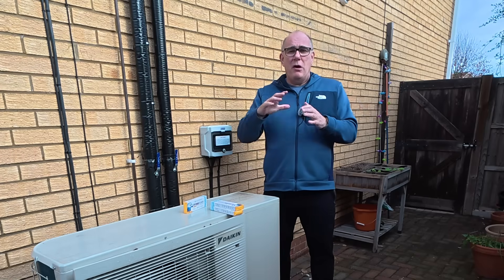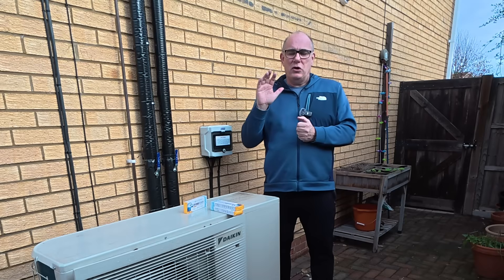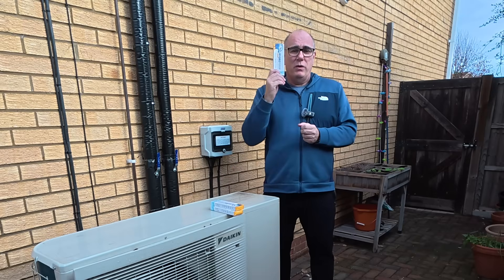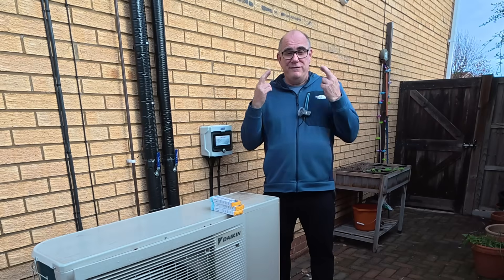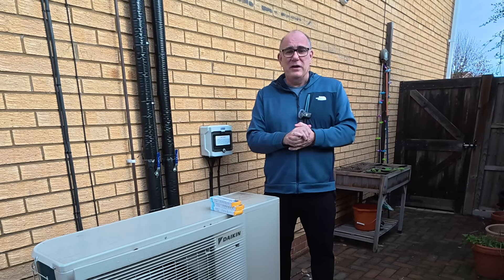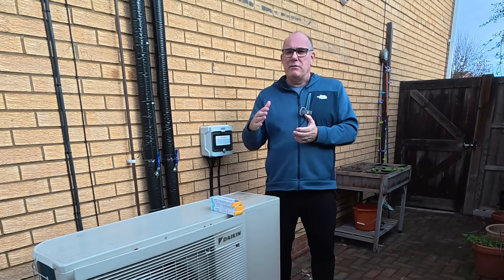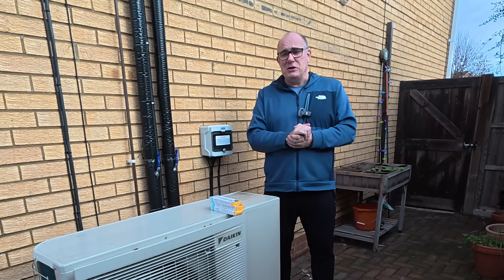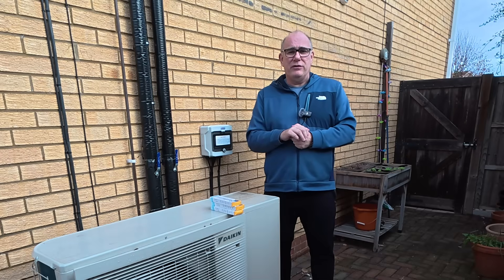Then in two weeks we're going to run another test and see if — without any extra Legionella cycles, just keeping it at our 43 degrees — what the second test shows. After that I'm actually going to be going away for just over a week, so we're going to let the water sit in the tank at 43 degrees while we're away, and when we return we'll run the third test. If everything is good, then we don't need to run our Legionella cycle every single week — we can run it every two or four weeks, or whatever you feel comfortable with.